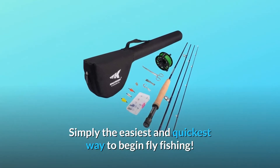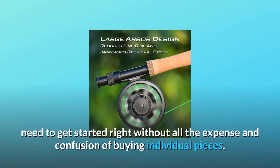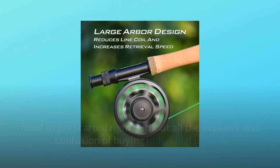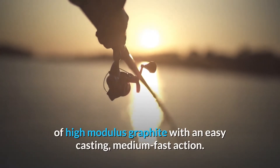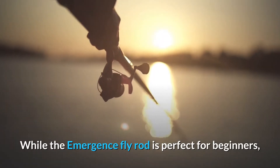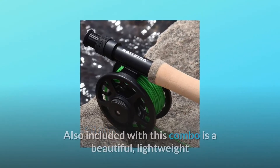Simply the easiest and quickest way to begin fly fishing, the Cast King Emergence fly combo has everything you'll need to get started right without all the expense and confusion of buying individual pieces. The Emergence combo begins with a true performance 4-piece fly rod made of high modulus graphite with an easy casting medium fast action. While the Emergence fly rod is perfect for beginners, experienced anglers will also appreciate the quality and performance of this rod.